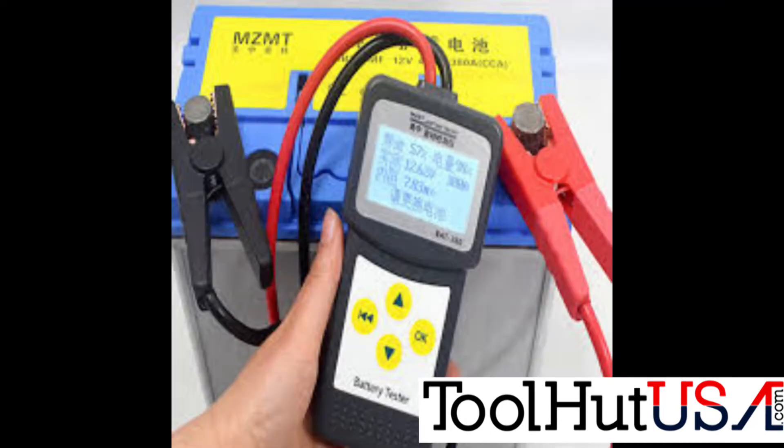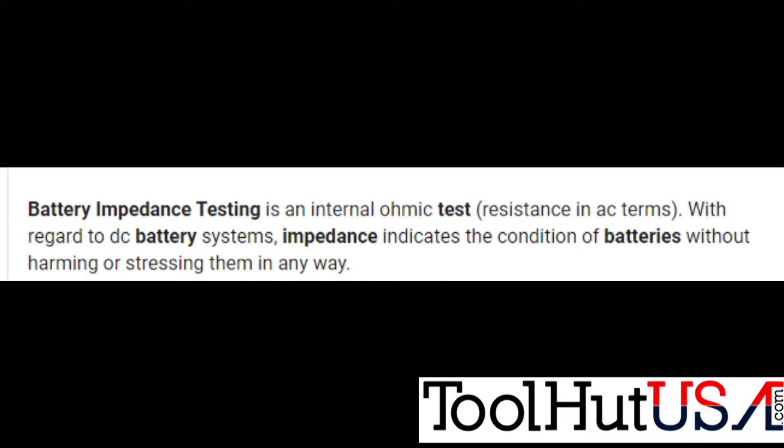Then they came out with these impedance testers. They're simple, easy to use. Most of them have printers on them, and I think that's what a lot of it came down to — the printer as a way to track it. So impedance testing — I'm not a scientist by any stretch of the imagination — but I googled this term and it's just an internal ohm test.